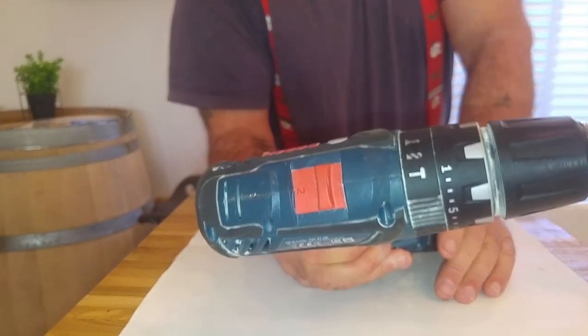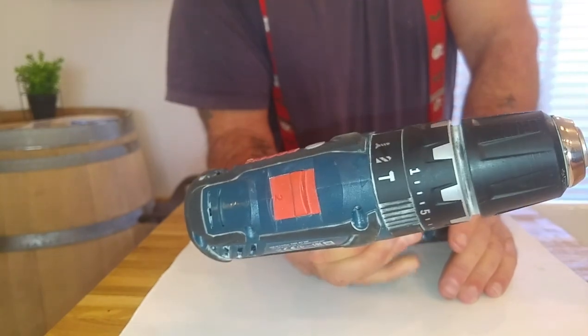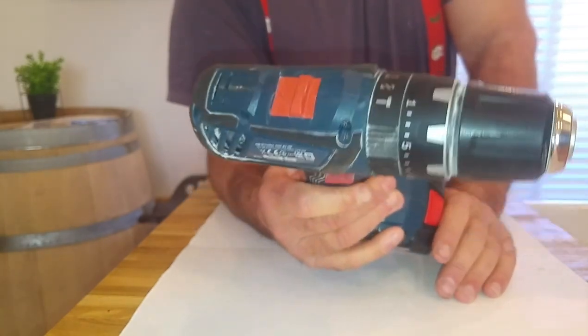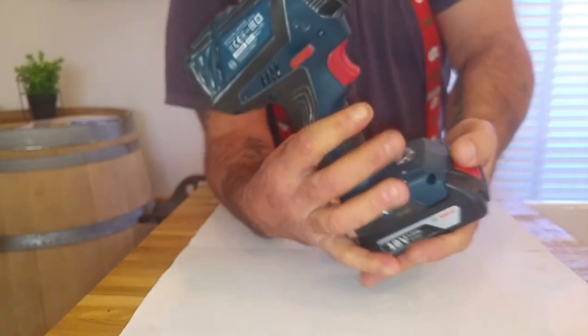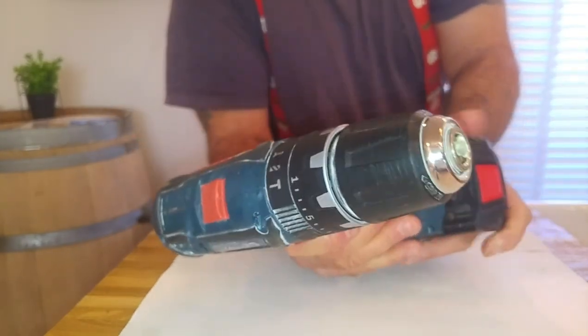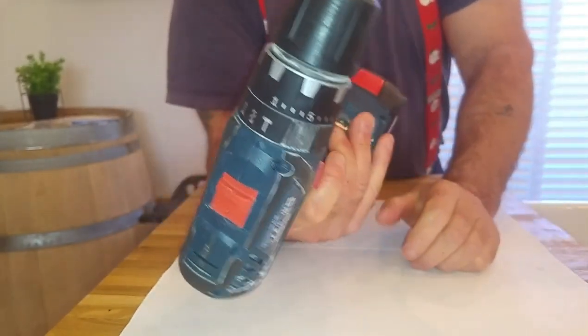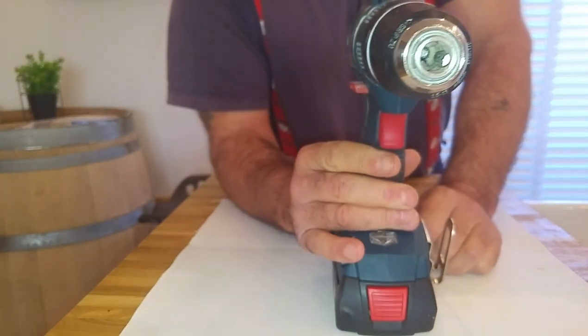The torque on it is about 21 to 55 Newton metres, and weight-wise it's about 1.2 to 1.3 kilograms without the battery, maybe 1.5 kilograms with the battery.